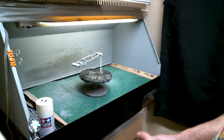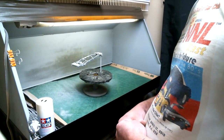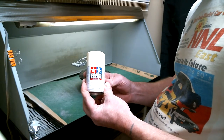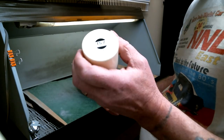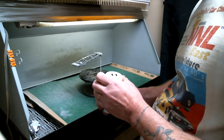Hey everybody, Hunter back again from Showtime Studios at the spray booth again. We're getting ready to do the painting tutorial. We're going to be using the racing white from Tamiya. It is TS70 — or TS7 — is the color number.